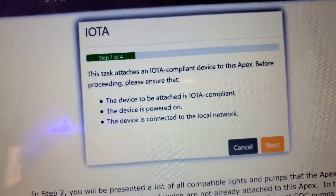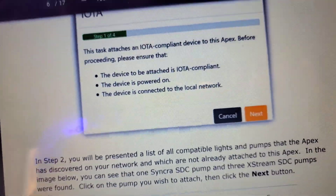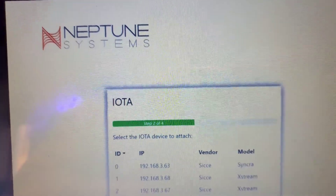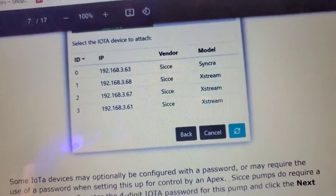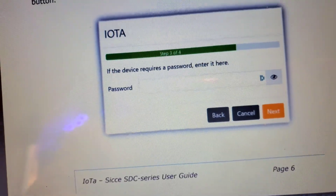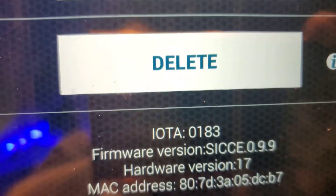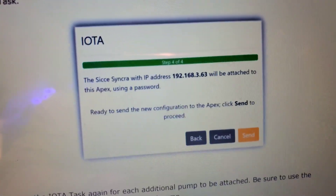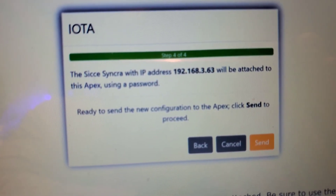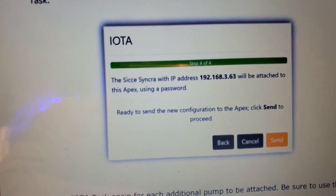Make sure the pump is IoTA compliant, powered on, and connected to the local network. You've upgraded the firmware, so now pick the pump from the selected list — you should only see one pump. Select it, it'll turn green, then hit Next. The device will require a password; this is where you type in the password you saved earlier. In my case it's 0183, so type in 0183.